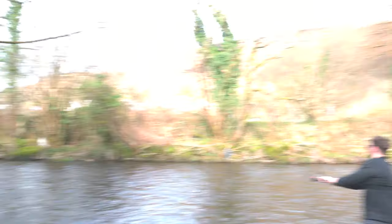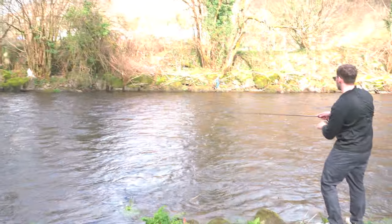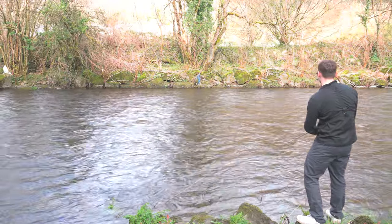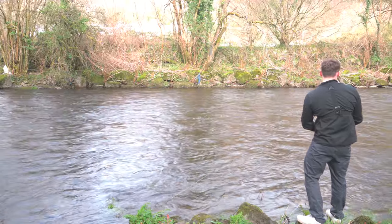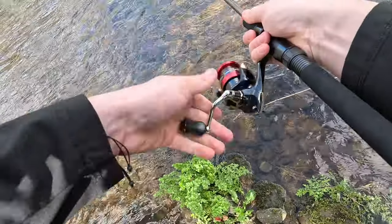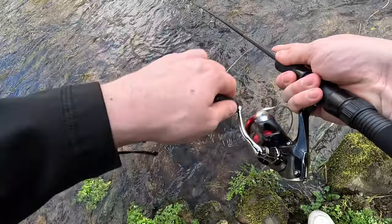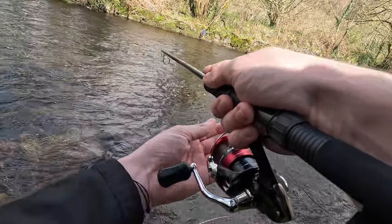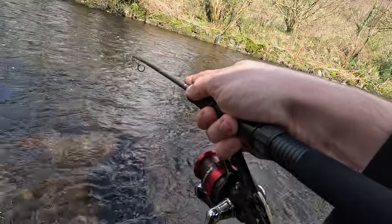Let's go underneath that bush over there — perfect, look at that, what a cast! Let's see where you're at — there you are.